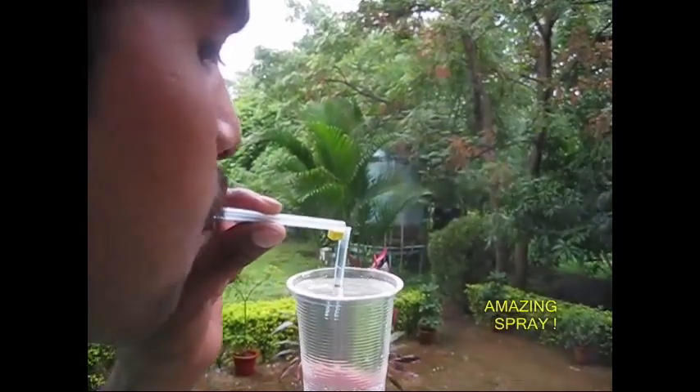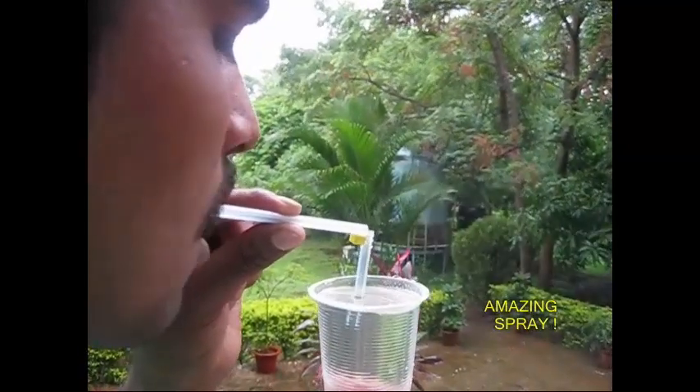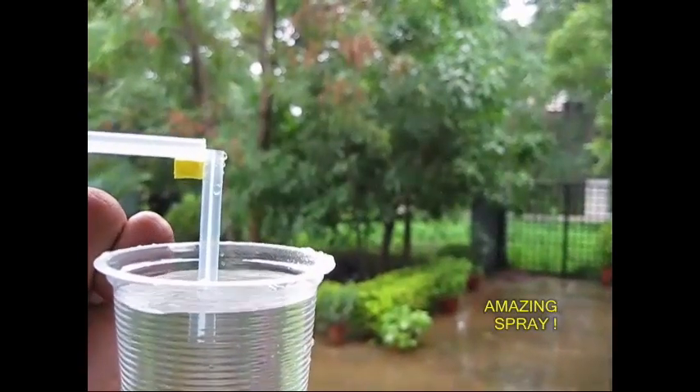Now, you can blow up the gel. You can use a small straw. It's a very cool activity. You can use your chest and a small straw.